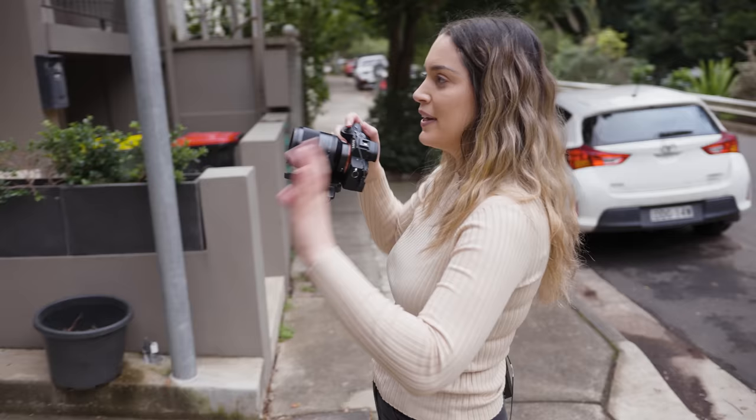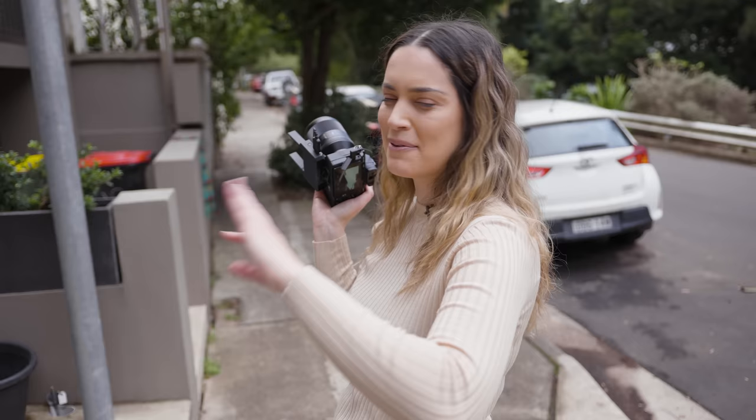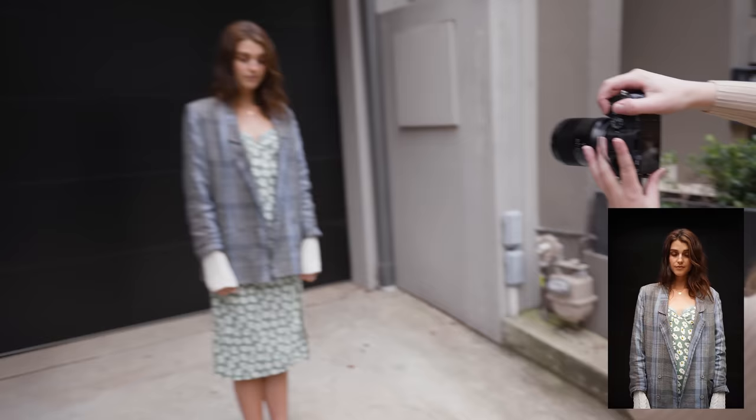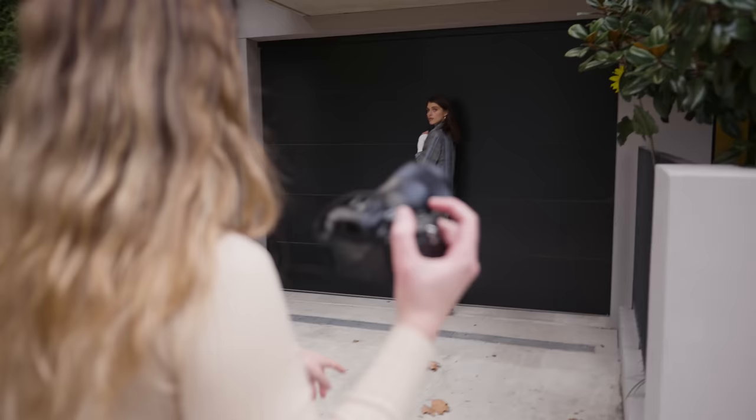Even though I didn't want a completely solid blank backdrop, I think I want to take advantage of it while we've got it because it's kind of rare to come across a solid black roller door. I'm going to get a shot where you can only see the black backdrop, and instead of having Adelaide right up against the background, I have her a couple of meters away.